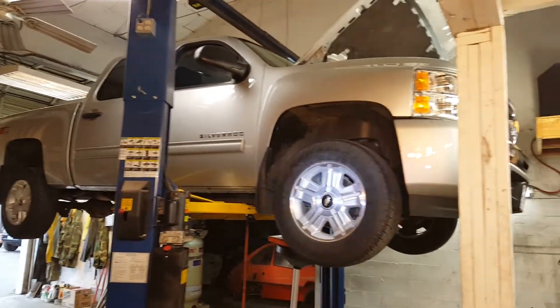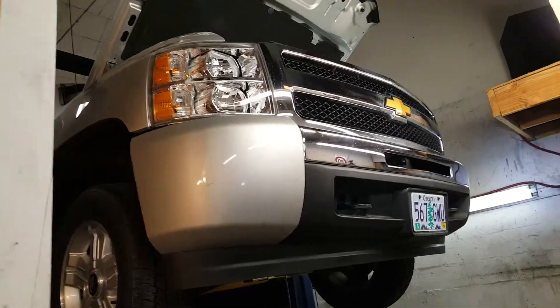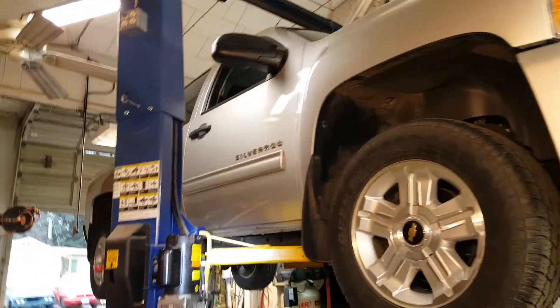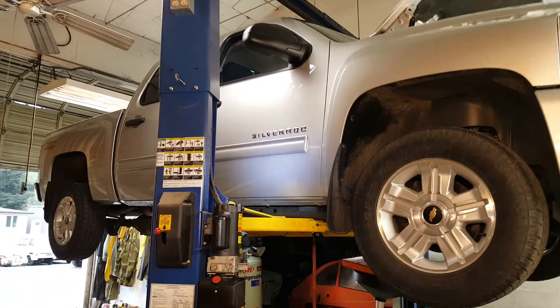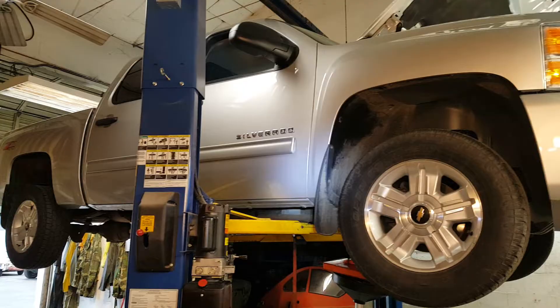Today we are working in the shop on a 2010 Chevy Silverado. This is a 1500, or a half-ton truck — very popular. It is a quad cab, short bed, four-wheel drive.